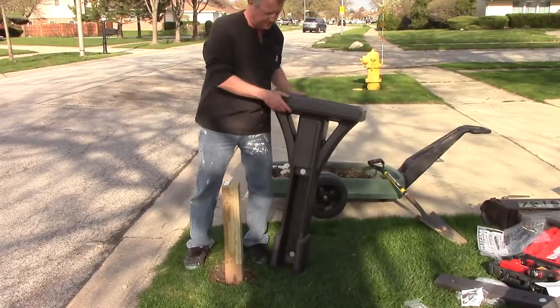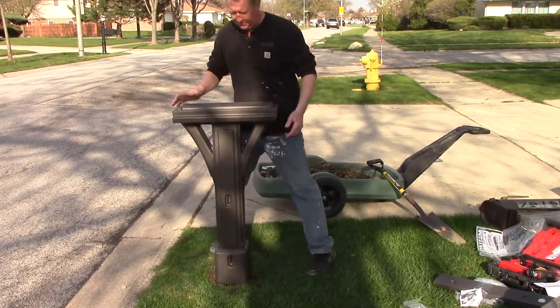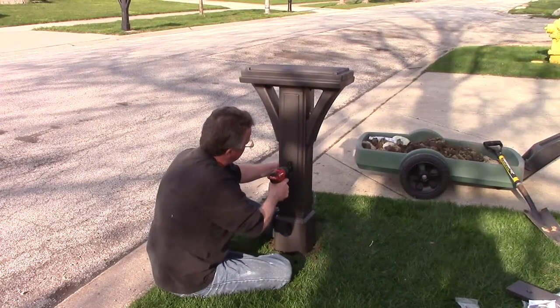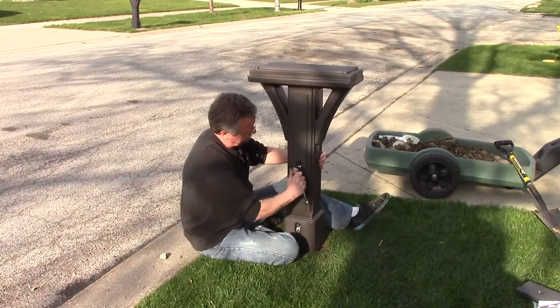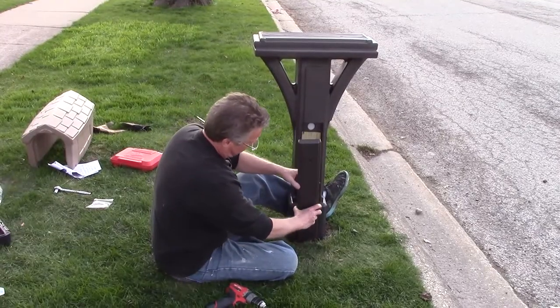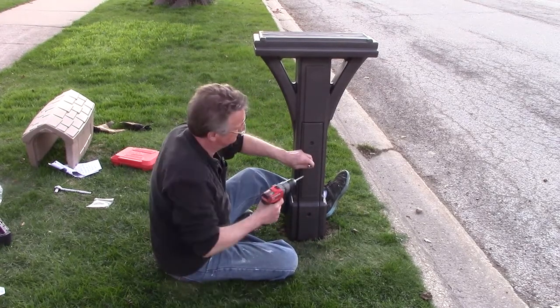The main body of the mailbox goes over your 4x4 post. It's held in place with two 3-inch hex screws and washers. Drill a pilot hole about half the diameter of the screw and use a socket wrench or impact driver. Cover the open side with the panel using two 2-inch screws.